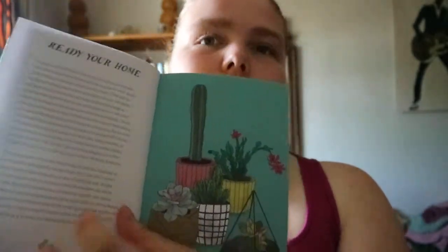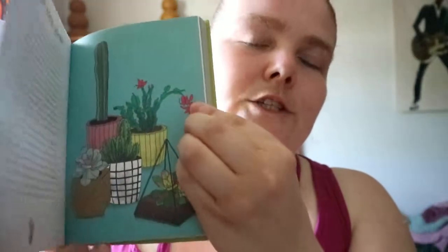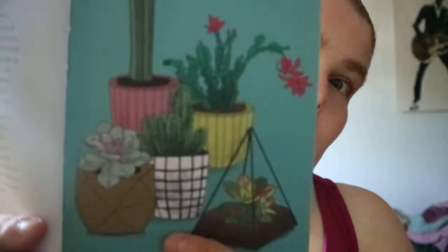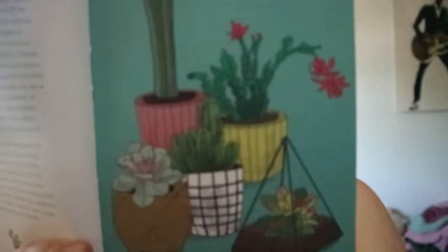You get a small introduction, and then you get this type of illustration for each of the plants that are talked about. So you don't actually get a photograph — you actually get a pretty decent illustration of the succulent or cactus.